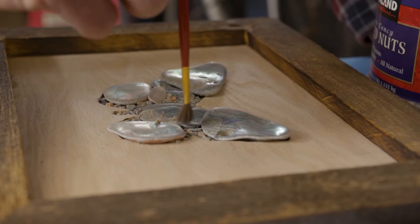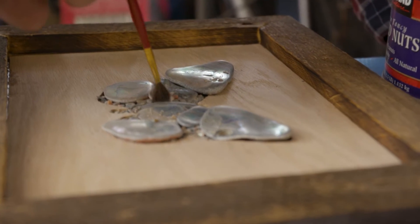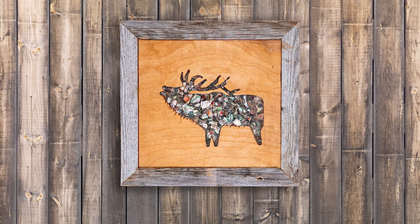I can do custom pieces that are small enough to put in your suitcase — a tourist can bring one home — or I can make a 55-pound piece custom to whatever you want, and you can put it on your wall in your foyer or the bathroom, whatever.